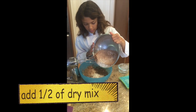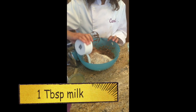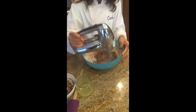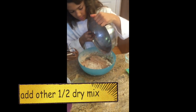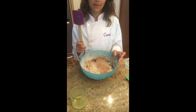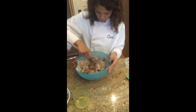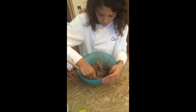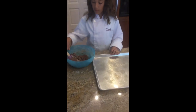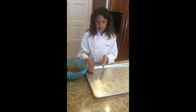Then add half of your dry ingredients and one tablespoon of milk. Then add the other half of your dry ingredients and mix it together with a spatula. Just mix until there's no more dry ingredients on the bottom of the bowl. Then scoop about a tablespoon of your dough, roll into small balls, and place onto a greased cookie sheet.